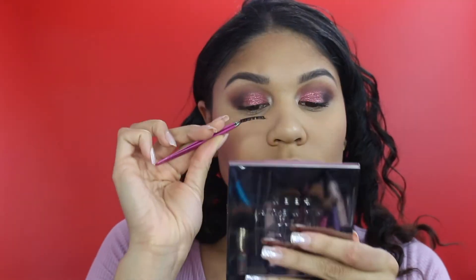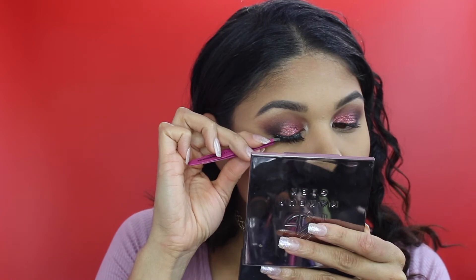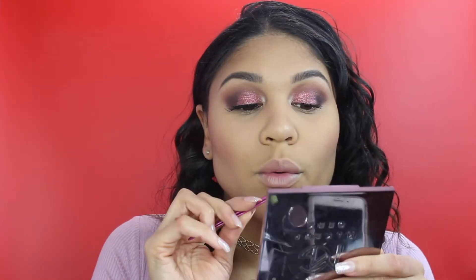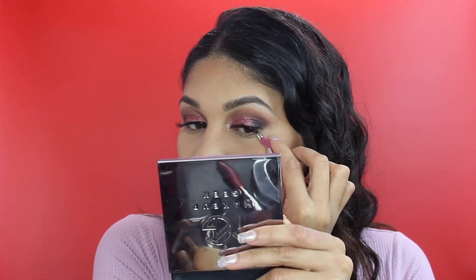For my lashes, I'm going to be using the Eyelure x Annie Lee So Lovely lashes from the Vlogger series. These are a little more on the natural dramatic side - pretty long but still very wispy so you can wear them every day. I love the way they look and they were pretty easy to put on.